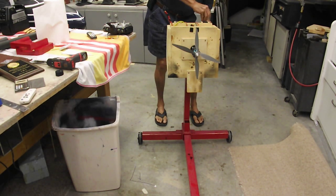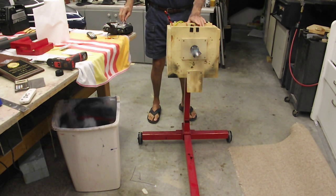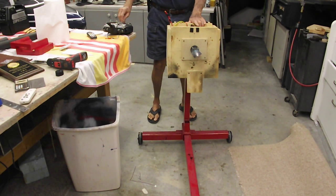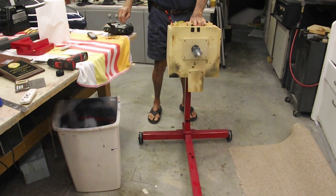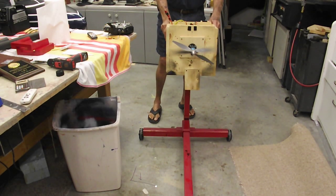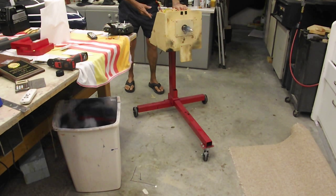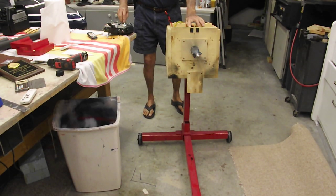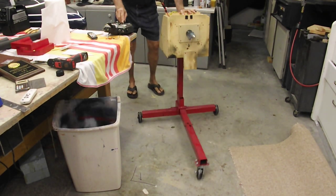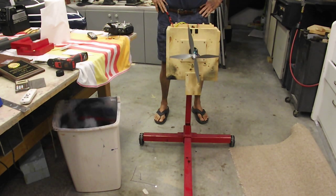Here we go. It's got a pretty unique sound. This test stand weighs 54 pounds, so you can see this little electric motor starts to move this thing with authority. It's got plenty of power, and of course I'll have four of these on the Northrop.